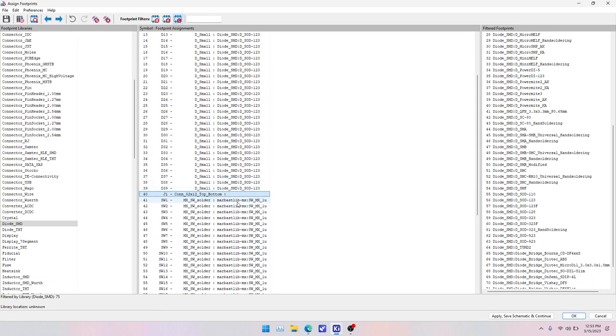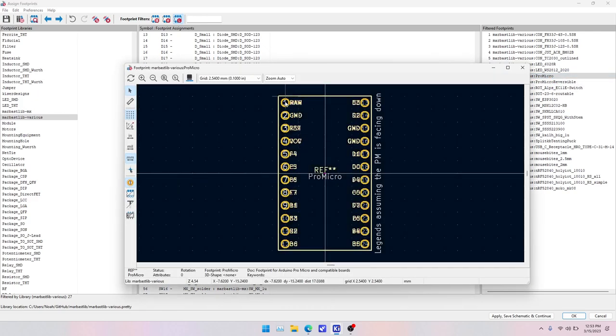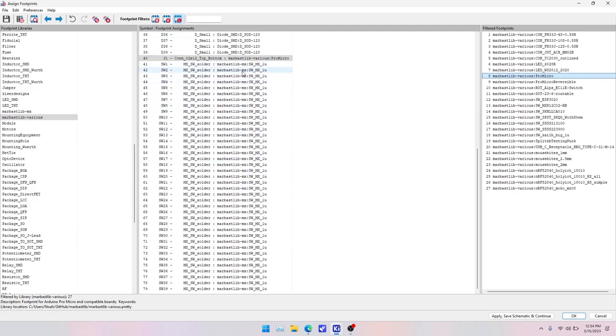For the Connector_02x12, which is our ProMicro, the MarVastLib Various library has a ProMicro footprint. This footprint has pins 1 to 12 and 13 to 24. This numbering matches the schematic connector footprint, not the silk screen pin names on your physical ProMicro. We'll grab this ProMicro footprint from MarVastLib Various. Now we have to assign footprints for our 39 switches — four rows of ten minus one.